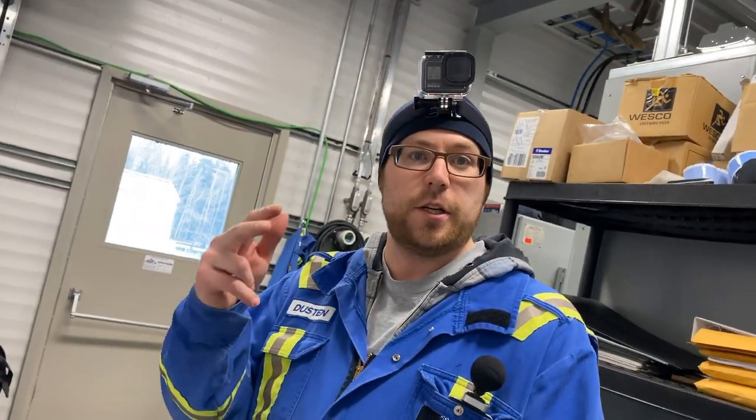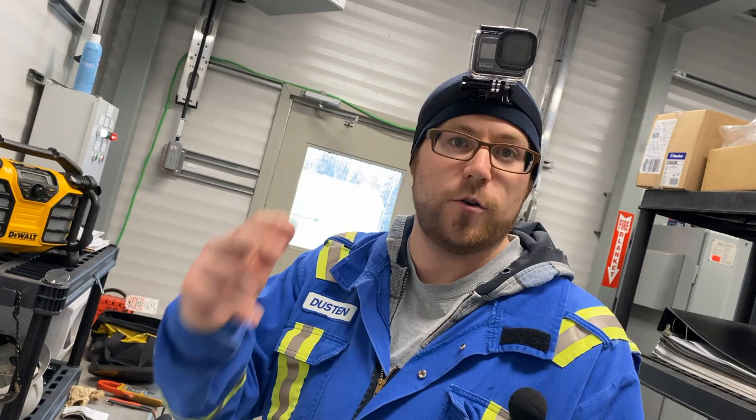I want to take you guys on the journey with me. I'm going to try to record me doing redlines so you can get an idea of that process, and we're going to be going through the DCS and all the control wiring, plus going out in the field and installing that VFD. It's a big, heavy cabinet, so yeah, should be fun. Lots of work, guys — I hope you enjoy this. This is going to be episode two of the day in the life of an industrial electrician, so stay tuned.